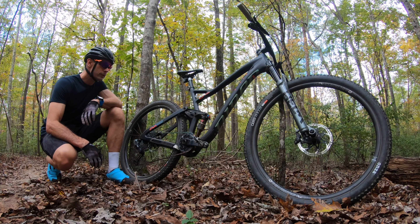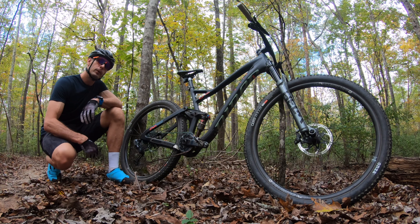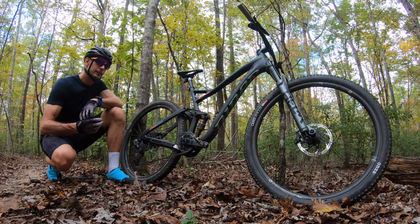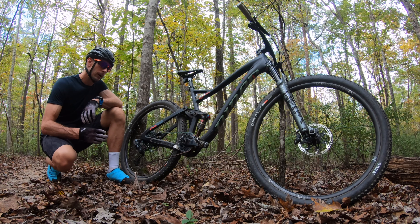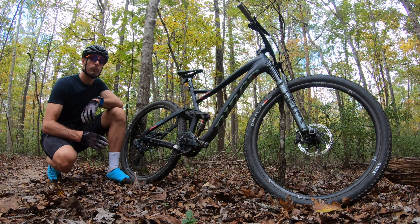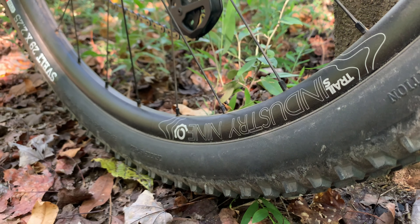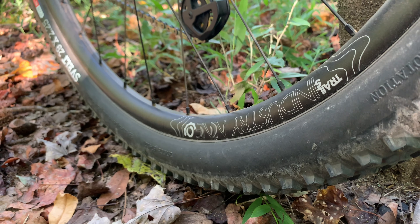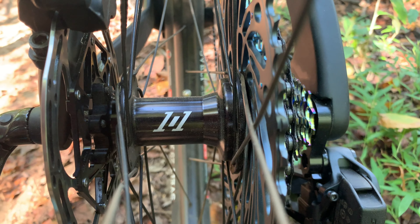Earlier this year Industry Nine dropped two new hubs: the Hydra at the high end, which has a super tight engagement, and the 101s, which drops down just a little bit below where the Torch series was but comes in at a much lower price point. Then a couple months later they announced they'd be building those 101s into complete wheel sets for just $750.